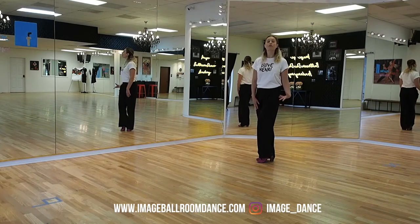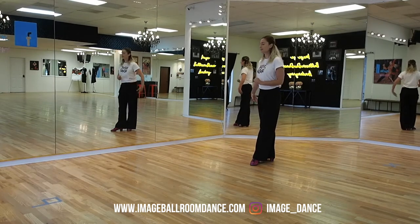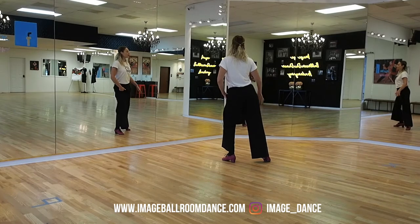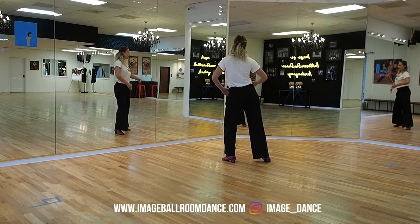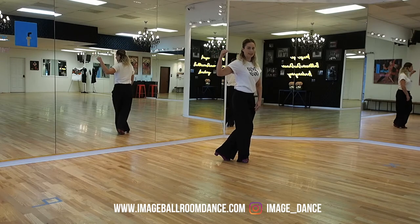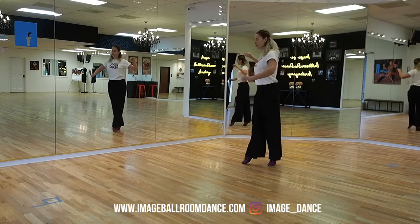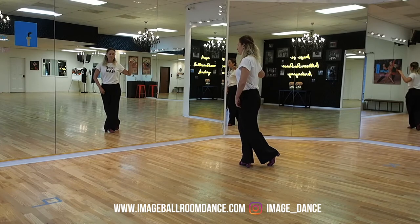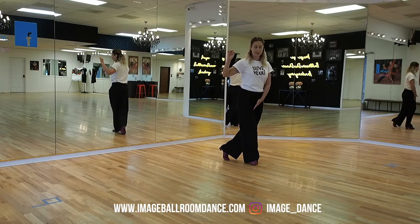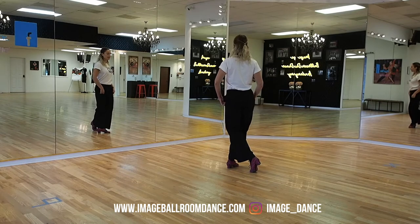Now let's take a look at the footwork for the follower. Our followers have a spot volta to the right at the same time as the leader goes around. Followers, place your weight onto the left foot, right foot is to the side. You're going to rotate back over the right shoulder and place your weight onto the right foot. Continue to pedal with the ball of the foot, push and drop the weight for the second time to your right leg. Take the left foot in front, ball of the foot, pedal and drop the weight for the third time onto the right leg. And one more — take the left ball of the foot, pedal, rotate, and drop the weight onto the right leg for the fourth time.